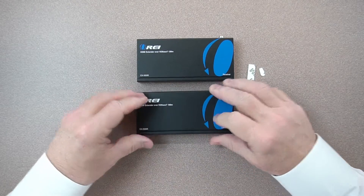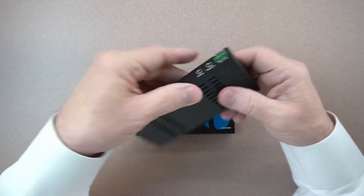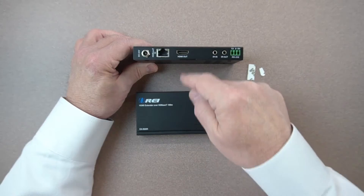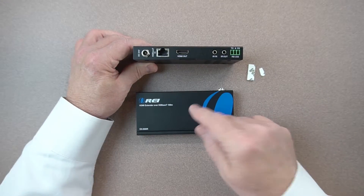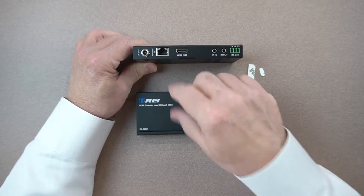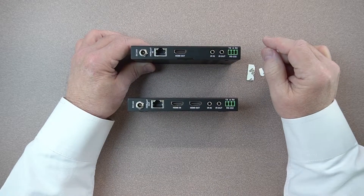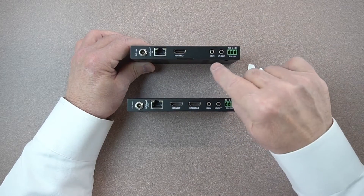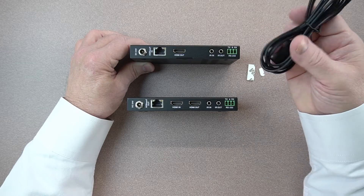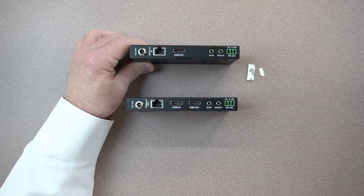Now we'll take a look at the receiver. The connections are a little bit different on this one. Again, there's a power connection, plenty of venting on the bottom and both sides, and the same bracketing holes. On the back, you've got an optional 24-volt power supply port — since PoE will power both units, you can plug in at either the receiver or transmitter end. You have the LAN connection between the two units using Cat5e or Cat6. Then HDMI out, infrared in, and infrared out. On the receiver end, the larger IR dongle plugs into the infrared in port, while on the transmitter it's the out port. You also have the RS-232 connection on the end.